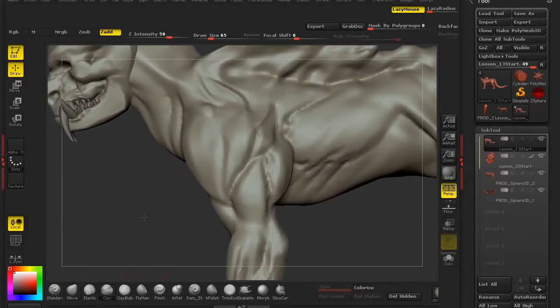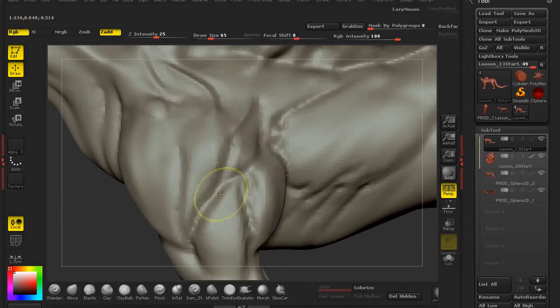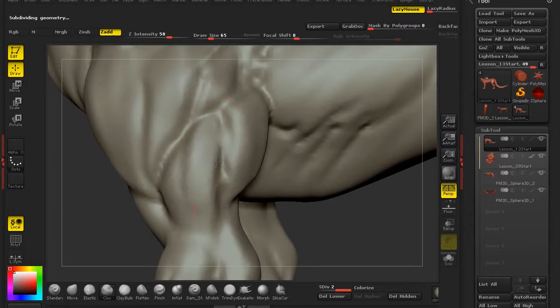Haven't quite yet decided what I'm going to do as far as the texturing goes — whether we're going to keep it to Photoshop or play around a little bit with poly painting. I think we might just do Photoshop, but we'll keep it in mind for now.